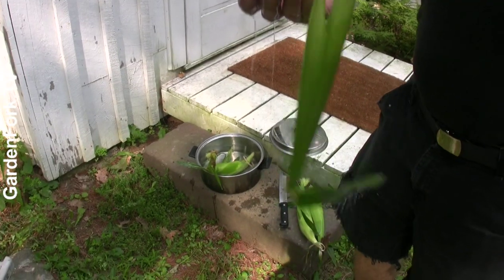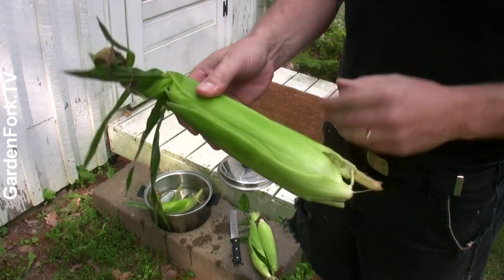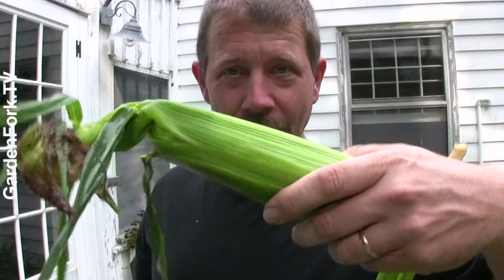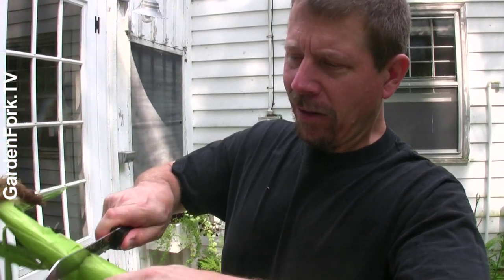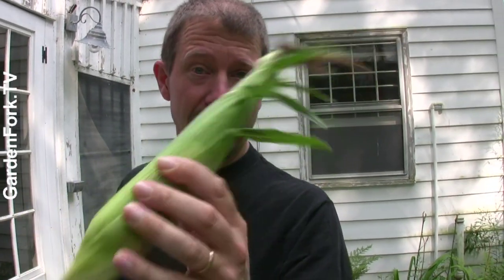We have corn that's been soaking all day, then one that soaked for an hour, and then an unsoaked piece of corn. This one has been soaking since yesterday. We have to figure out a way to tell these all apart, so I'll put little hash marks in the husk. Three lines for the longest soak, two marks for the one-hour soak, and the unsoaked one is just plain corn.